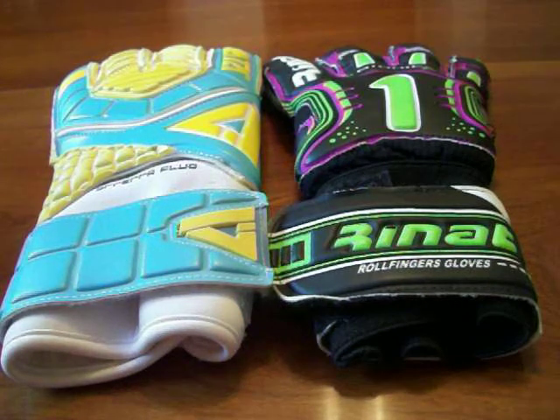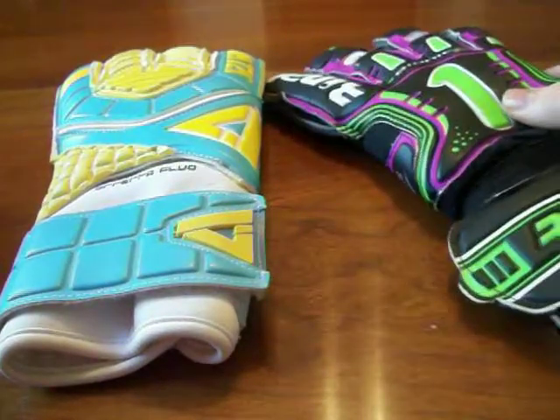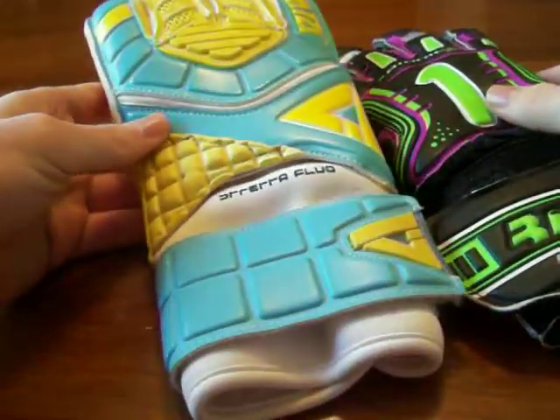Welcome to ProtectYourSix.com. Today we're bringing another goalkeeper glove comparison between the Renaut Bionic FlexGuard 2 and the Aviata Stratofluo.